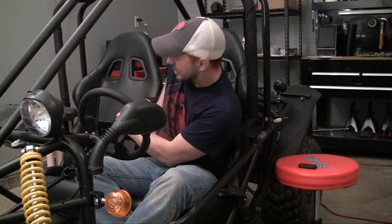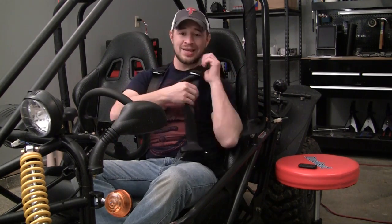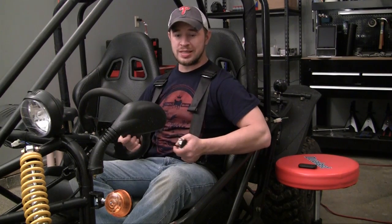Once you've bolted in your third bracket, your seatbelt is finally installed. The only other thing you have to do, aside from putting in the seatbelt on the passenger side, is go ahead, get in, and adjust your seatbelt.